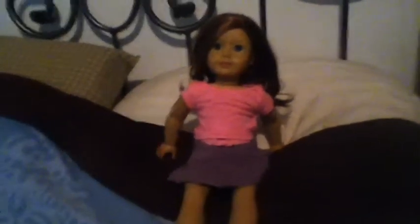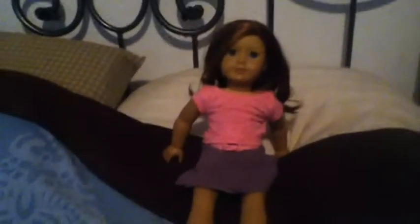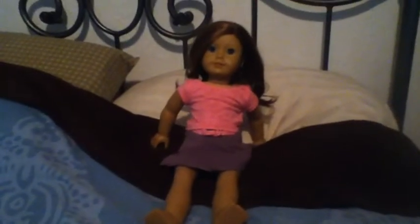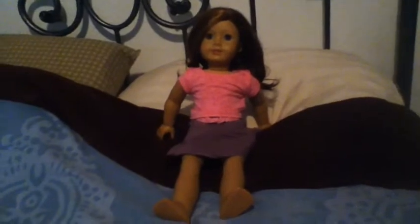Hey everybody, it's me, Random Videos of Toys. I'm so sorry I haven't done a video in forever, but I'm doing one now. I'm going to show you guys how to make a cast for your American Girl doll. This is so easy — I'm not even kidding, this is going to be like a two-minute video.